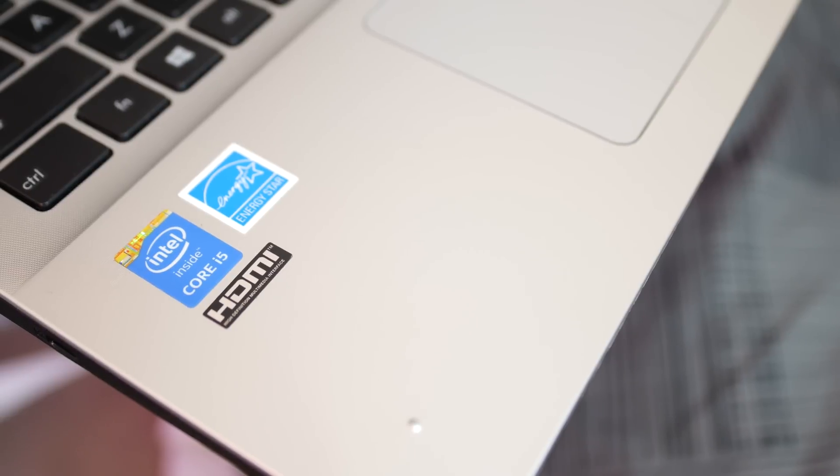Hey guys, Everything Technology here. For quite a while I've been using the ASUS X555L as my go-to video editing laptop. For the $300 to $500 depending on which configuration you want, I have to say I'm pretty impressed with how well this handles 4K and even 1080p video editing. I'd even go as far as saying this is probably the best budget video editing laptop in my opinion.